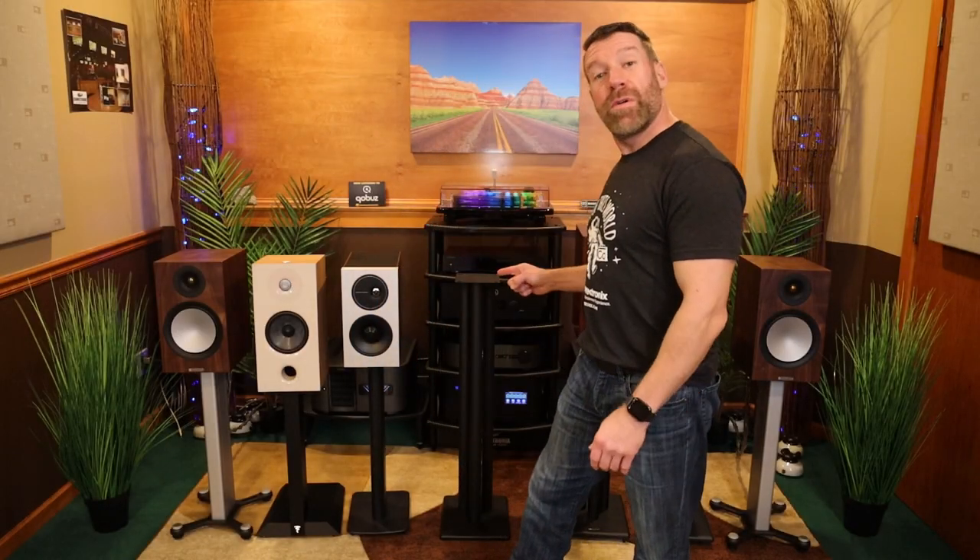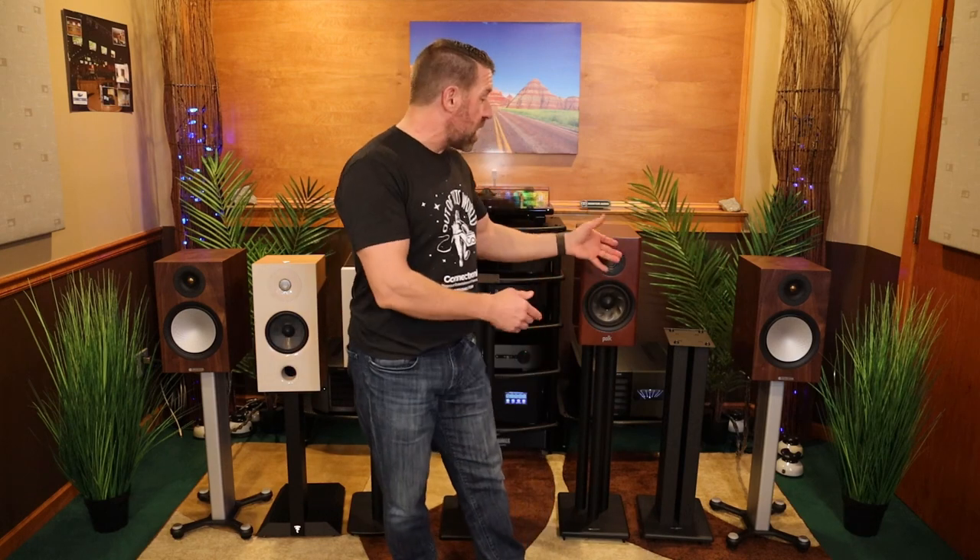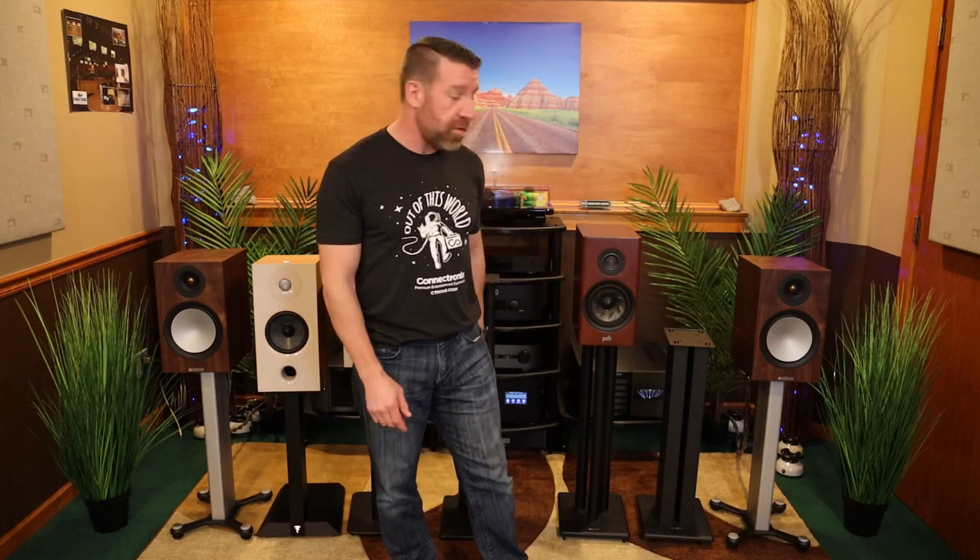Welcome to Connectronics. I'm Steve, and today you're probably wondering why I have all of these speakers out here and speaker stands. Well, it's because we're going to talk about speaker stands today and more importantly speaker placement. So let's go!